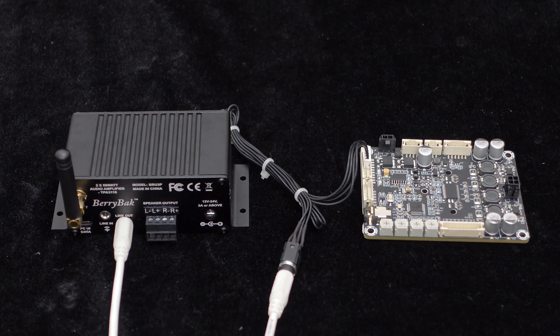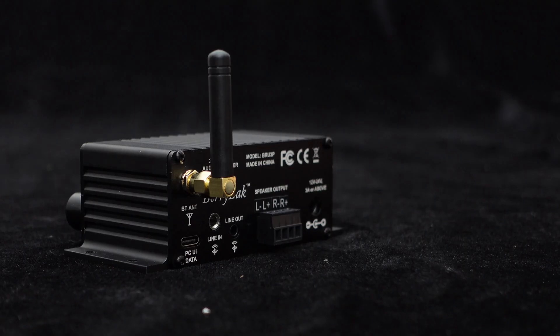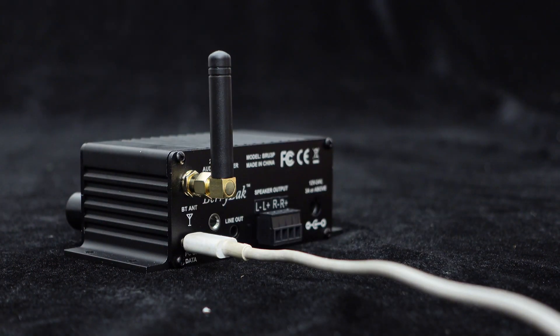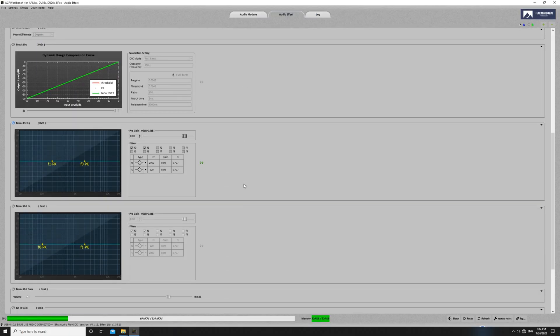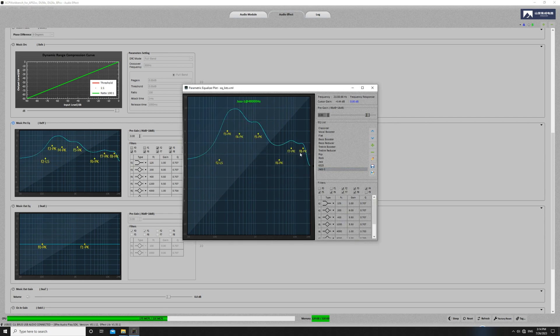The BRU3P also provides a signal output that uses the AUX interface, allowing you to connect it with a mono amplifier board to build a 2.1 audio system. Another significant upgrade of the BRU3P is its functionality of supporting PC UI control. By connecting it to a computer via the USB Type-C interface, you can use the provided free software for fine-tuning, with 20-band EQ adjustment, options for bass boost, vocal enhancement, 3D sound effects, and dynamic range compression (DRC), allowing you to customize the audio effects according to your preferences.